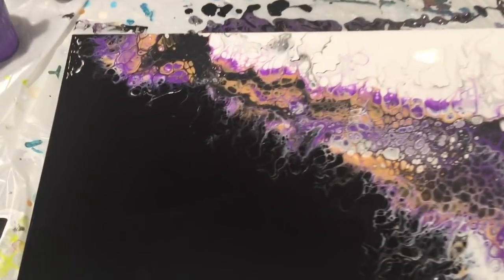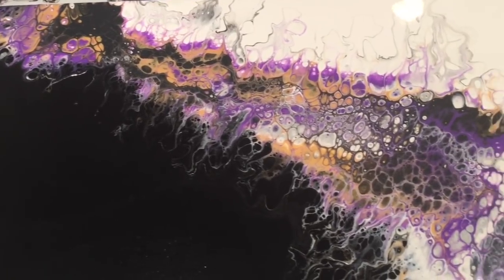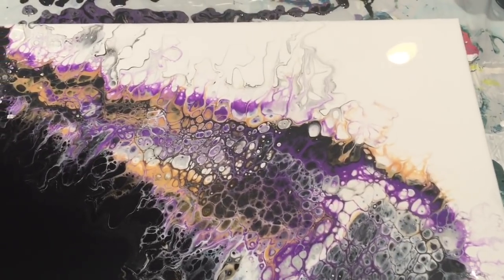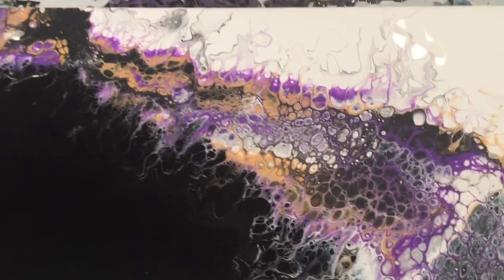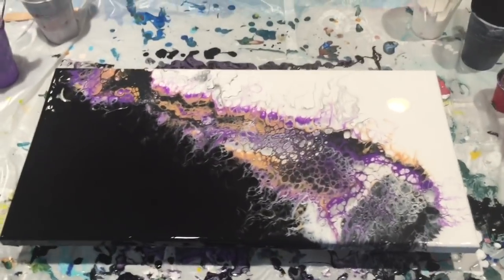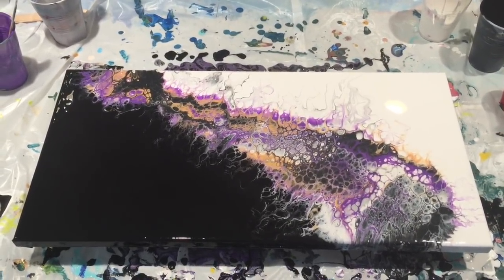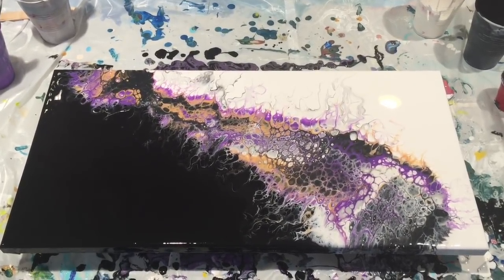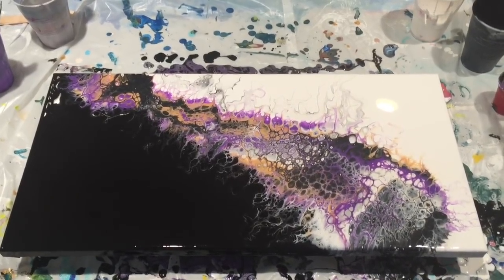Here it is — lots of cells, lots of lacing. I dig it. Suitable for any Ravens fan. There it is. I hope you enjoyed and hope you learned something. Please like, share, and subscribe and all that good stuff. I hope you have a beautiful day — go make some art.